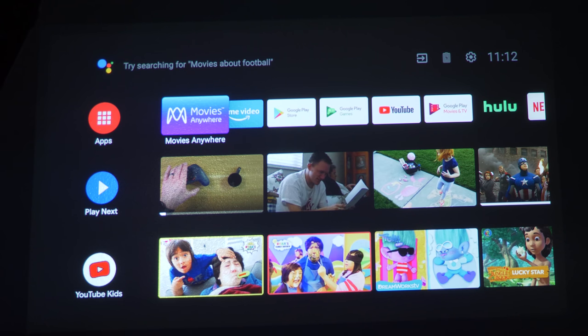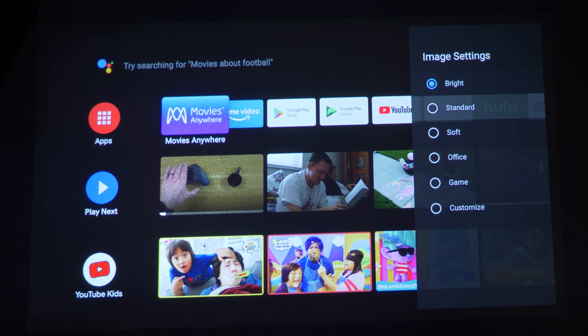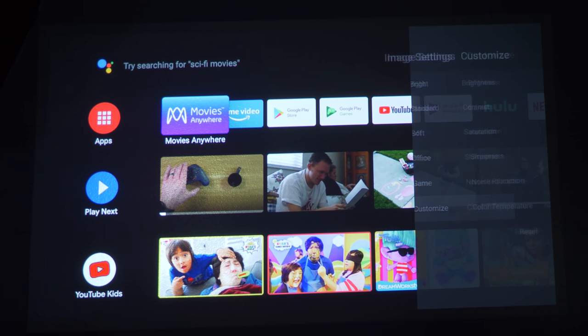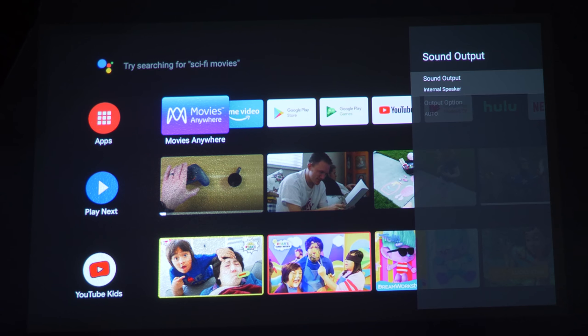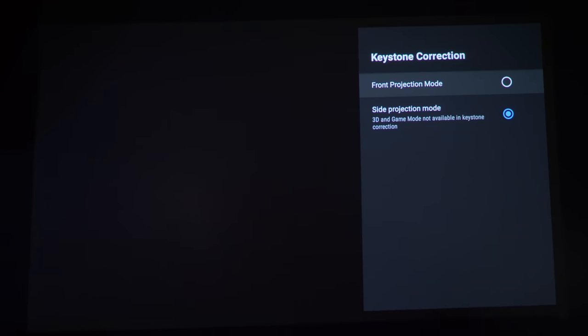Pressing settings on the remote shows several options: clear background apps for smooth running, 3D video setup for 3D-supported videos, and image settings where you can choose bright, standard, soft, office, or game mode, plus a customized option to dial in exact settings. You also have sound output — currently set to internal speakers, or you can switch to auxiliary if you have a speaker plugged in.